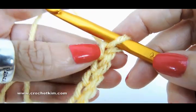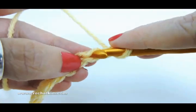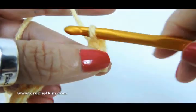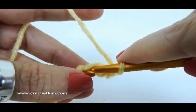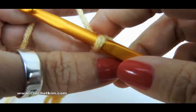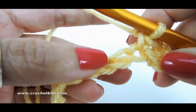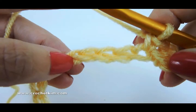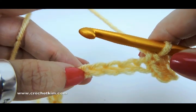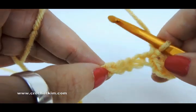What we're going to do is skip the first chain, single crochet in the second chain and in the next chain. Now skip three, and you'll be working a shell in the next chain. A shell for this pattern is two double crochet, chain three, two double crochet.